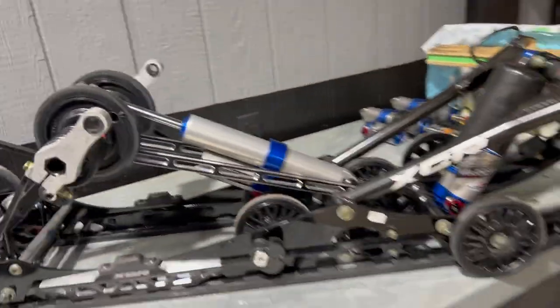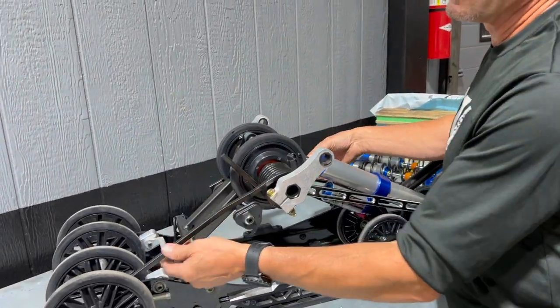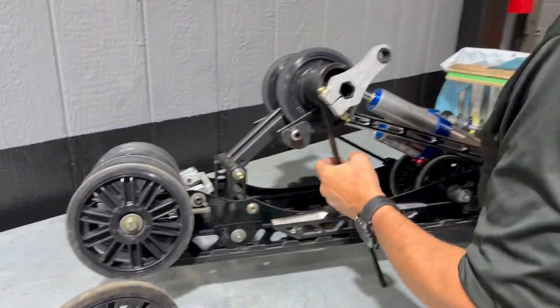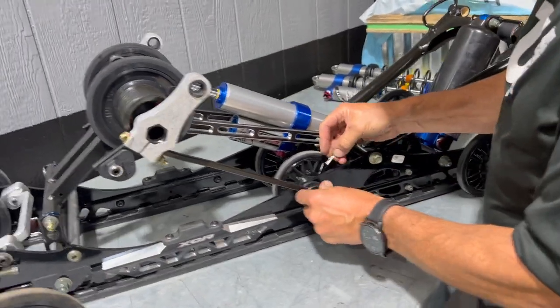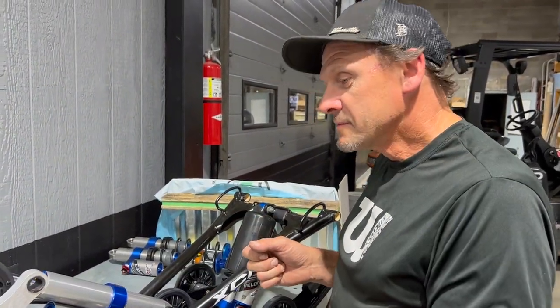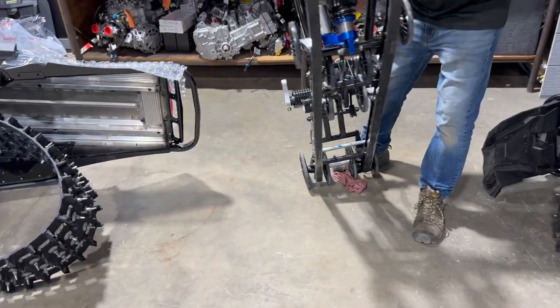When you put the rear suspension back in the sled, you can do two things: either leave the springs unhooked so everything moves easier for lining up those holes, or have them loaded and still line up the bolts — the new sleds are easier anyway. If you leave the springs unhooked, just remember that once you get the suspension inside the wheel and get it in there, you've got to take those springs back out before you put your bolts in, because then the track's in the way and you can't get the springs out. That is something you do have to remember.